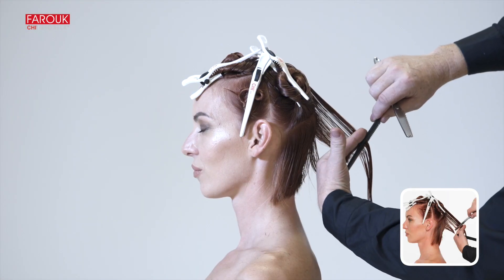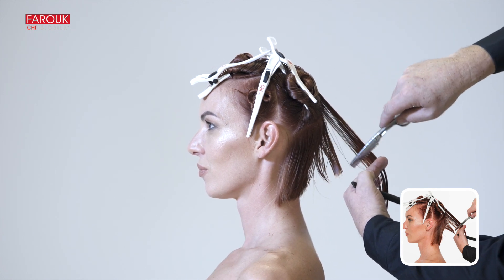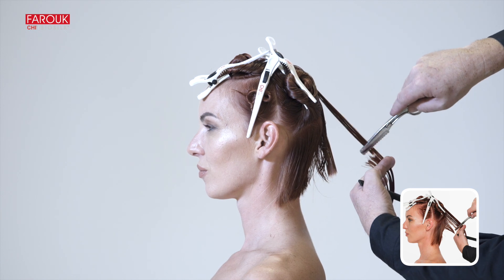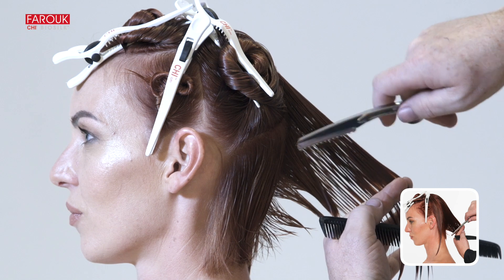The next section is cut at a 45 degree angle and connected to the nape area. Move the razor from bottom to top. Leave the perimeter of the nape out.